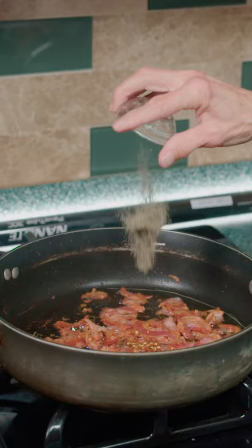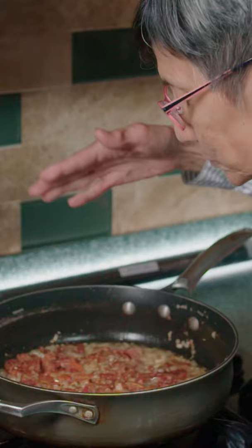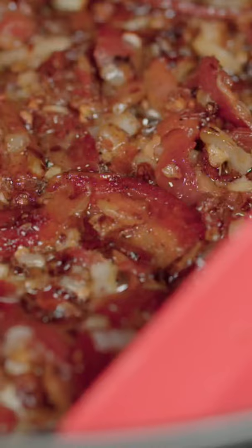Add in the chili flakes, ground pepper, onions, and garlic. Cook till aromatic and give your sous chef a kiss. Punch in your crushed tomatoes. Pour in and simmer for 15 minutes.